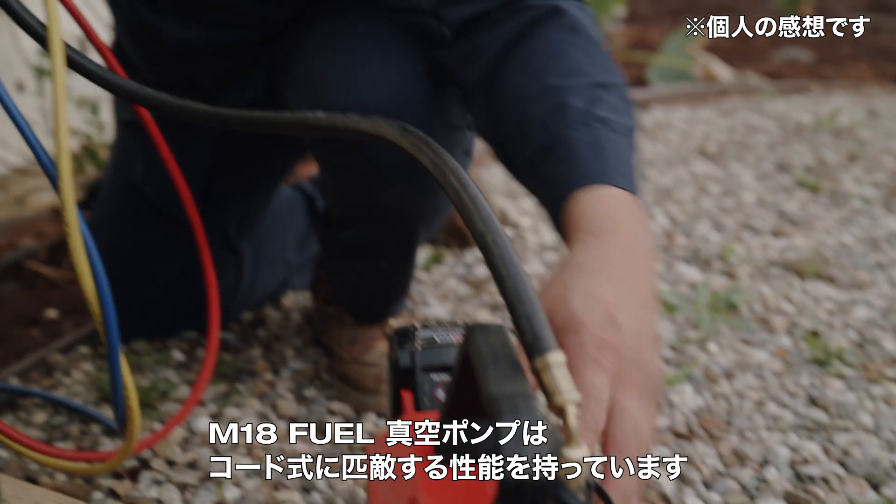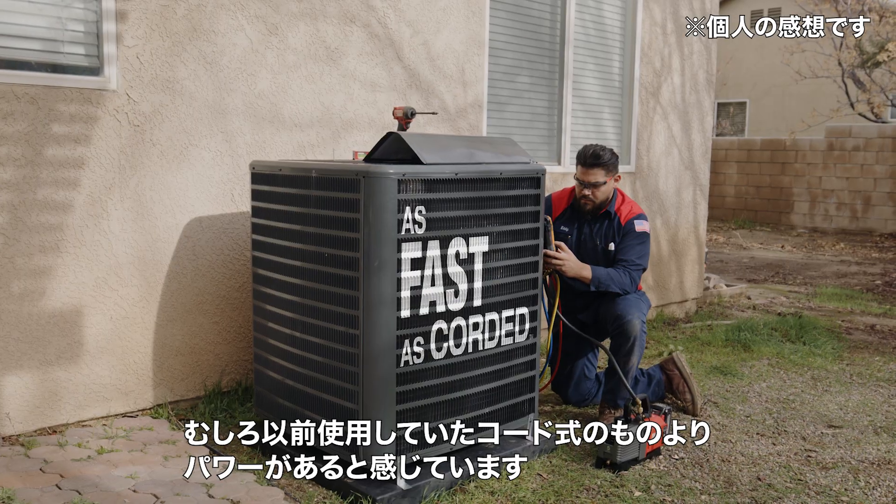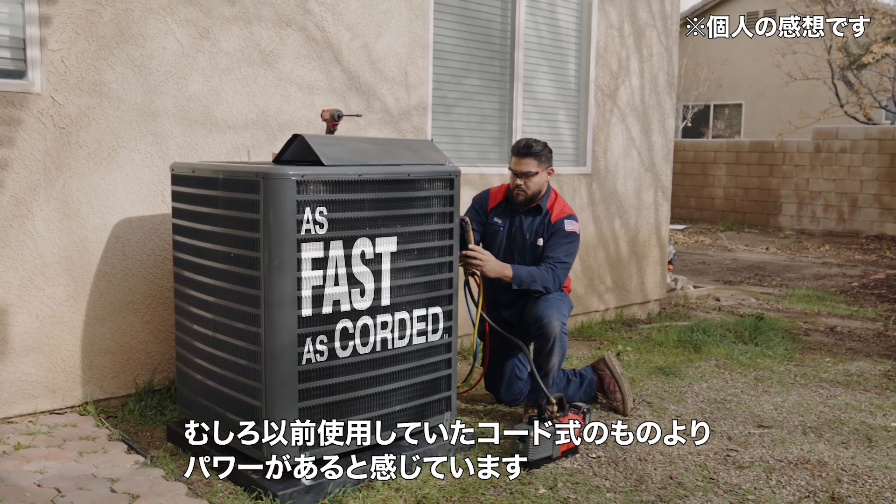This pump compared to the corded units, you're not losing out on any power. This unit actually has more power than other corded vacuum pumps that I've used in the past.